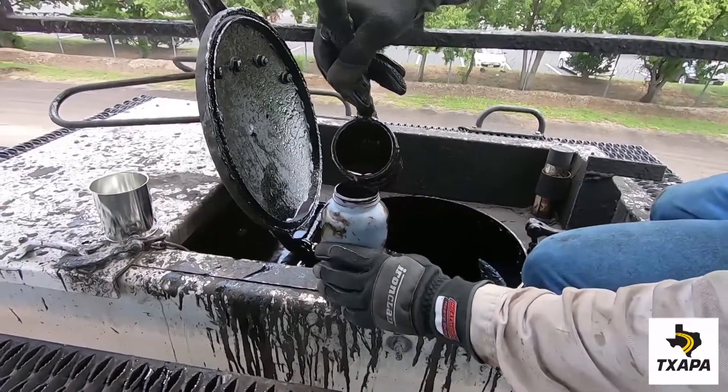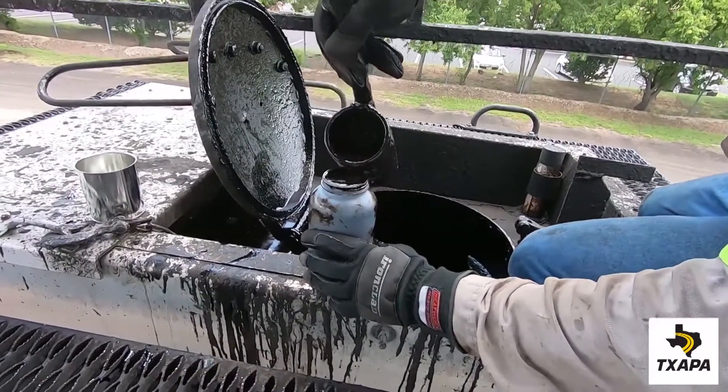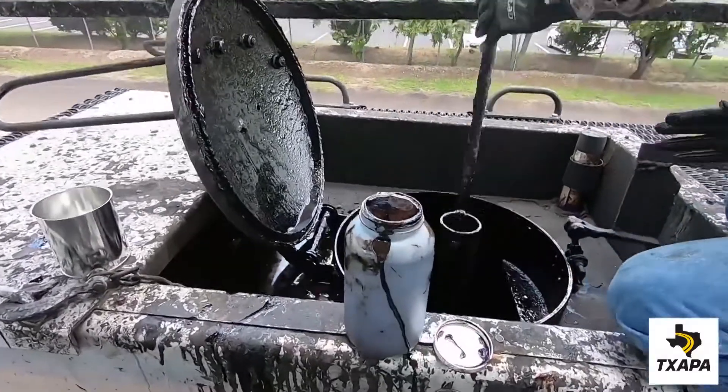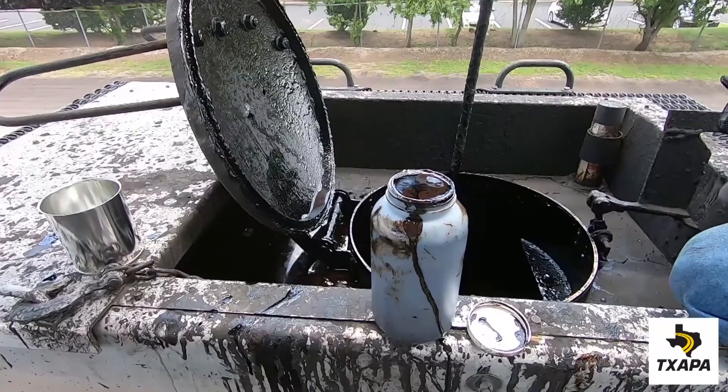Depending on the size of the dipper, it may take multiple attempts to fill up the container. Once the container is full, squeeze the side slightly, raise the level to the top of the lid and screw the lid on firmly.